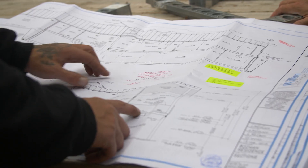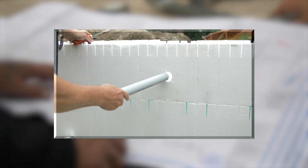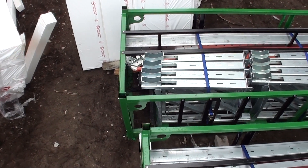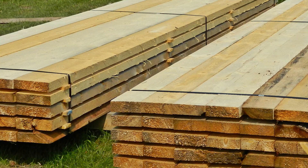Pre-plan access points for utilities and services. Install sleeves through walls where necessary prior to pouring concrete. Make sure that bracing equipment is on site, or ensure there is adequate lumber on hand if wood bracing is needed.